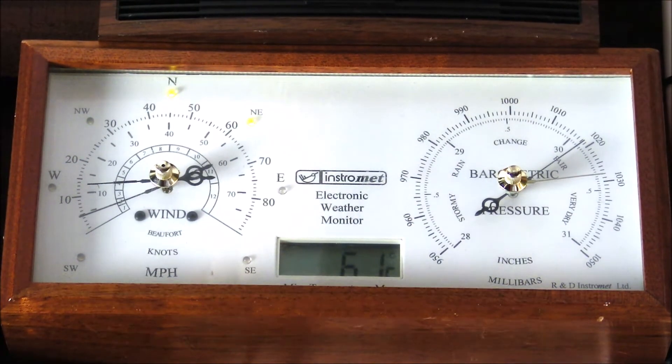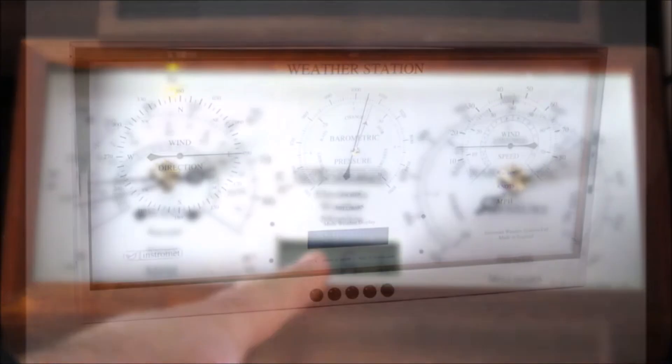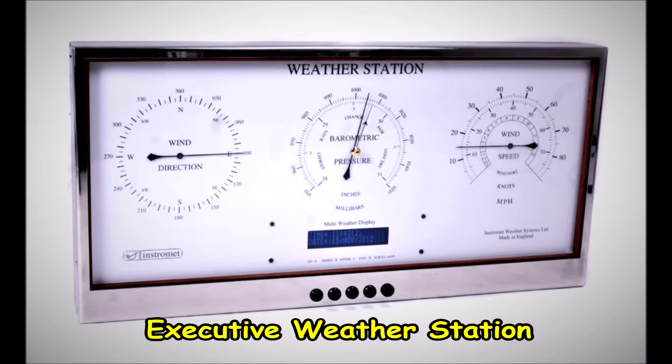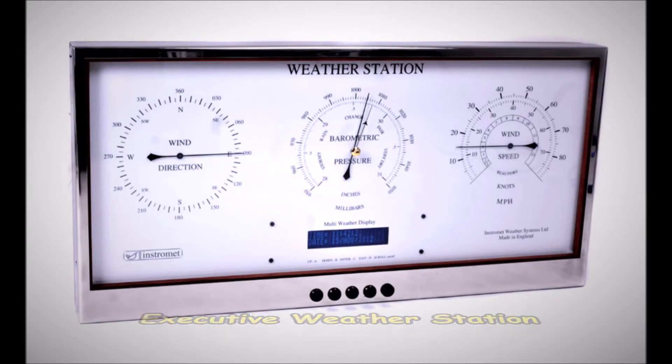The four main stations that they offer vary in functionality and upgradability, but essentially it starts with the top-of-the-range executive weather station. This one comes as standard with wind speed and direction as well as barometric pressure readings from the main display. It also has an MWD — a multi-weather display — allowing the features of temperature, rainfall, sunshine, and humidity should you purchase those extra sensors; they can also be displayed on the MWD. This executive station is also expandable with their data logger.